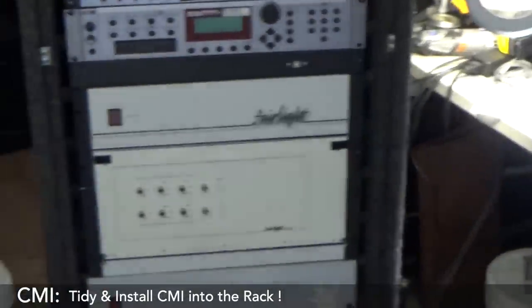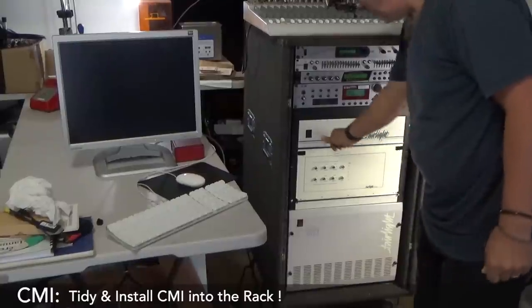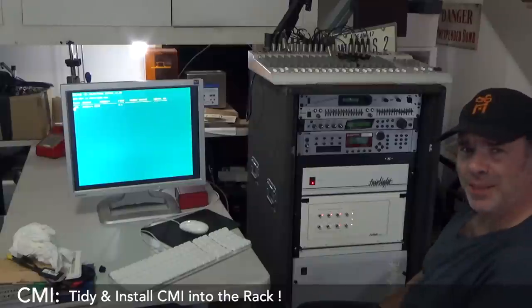You'll notice also a nice little addition there — the USB interface. It's actually really quiet.